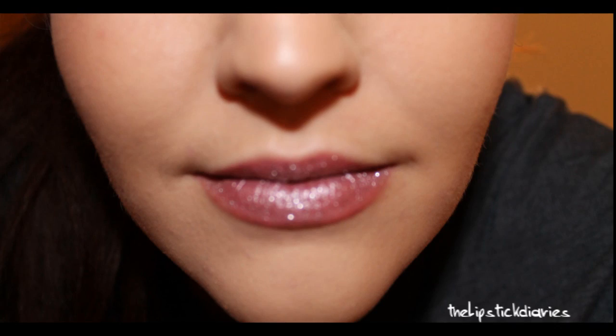And that's the finished look — really glittery, Christmassy pink lips. I think the best way to wear it is to either wear matte cheeks and only a little bit of shimmer on the eyes, or to wear some shimmer on the cheeks but then a matte eye.